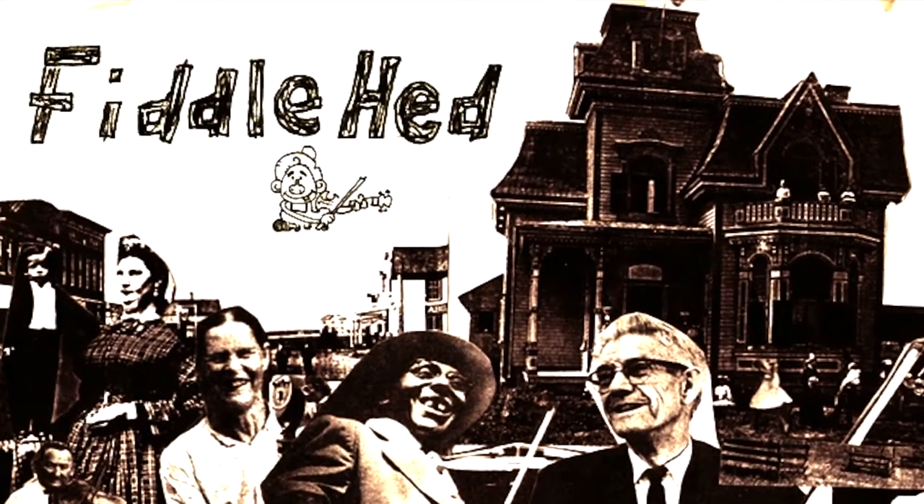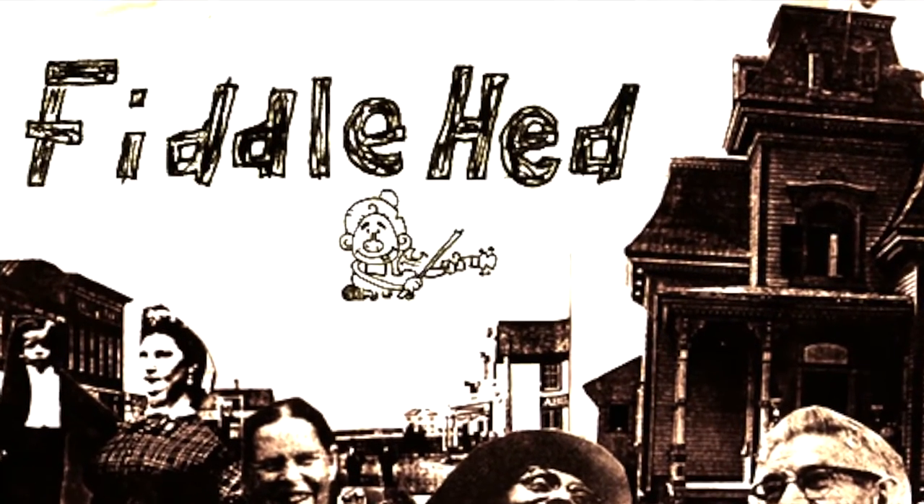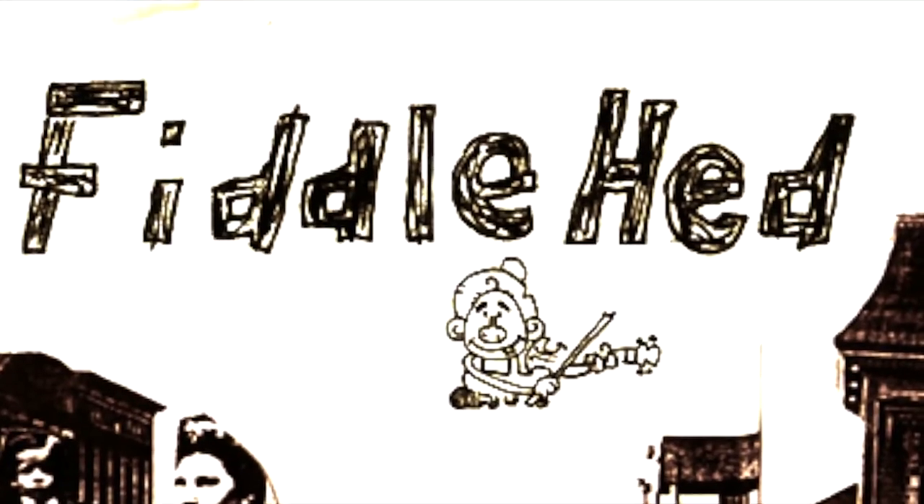Fiddlehead, Fiddlehead. Hey folks! Welcome to Fiddlehead Fiddle Lessons.